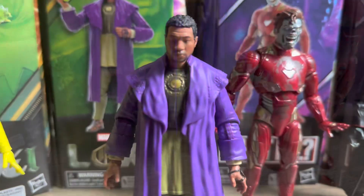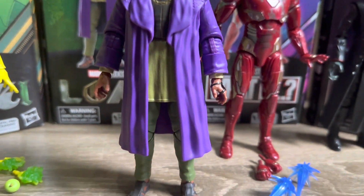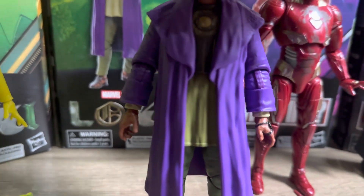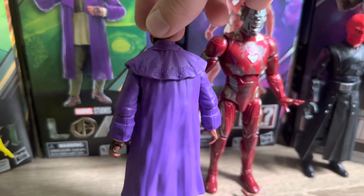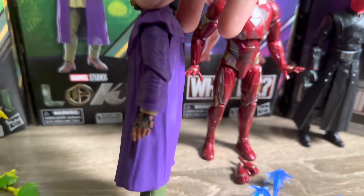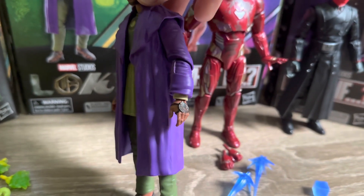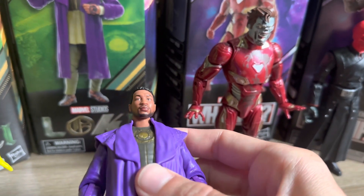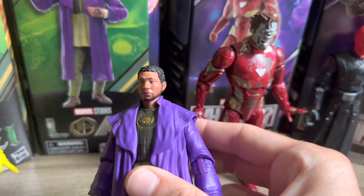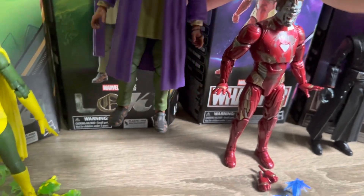Moving on to He Who Remains, this one just looks really great in hand. Being quite vibrant with that purple robe, I think this figure will look great in the display. That robe will unfortunately hinder some articulation, but this isn't really a character that'll be displayed in any extremely crazy poses, so I'm not too worried. The head scan on this figure is looking terrific — really capturing that likeness — and there are some really nice detailed pieces sculpted over the chest. The hand device is done really well also.